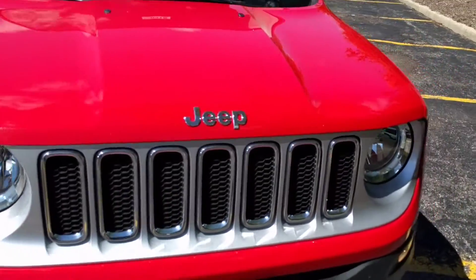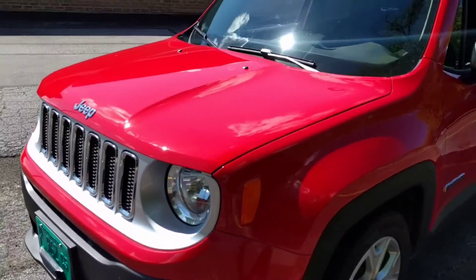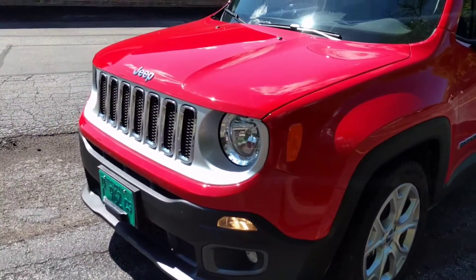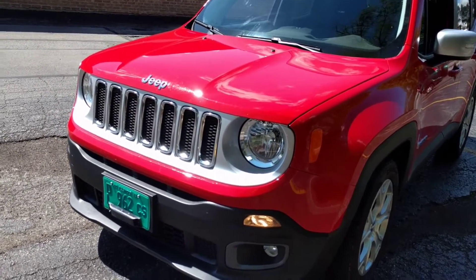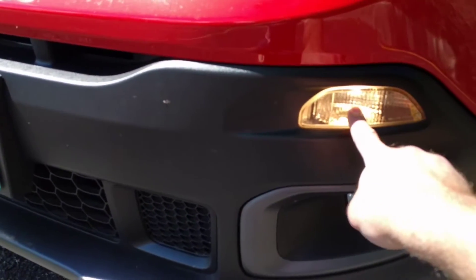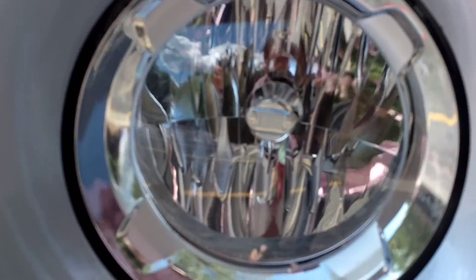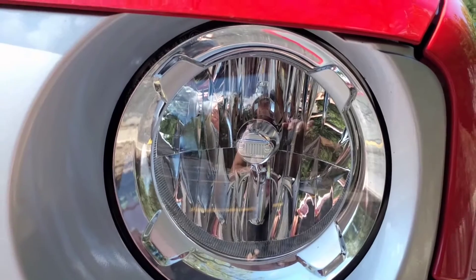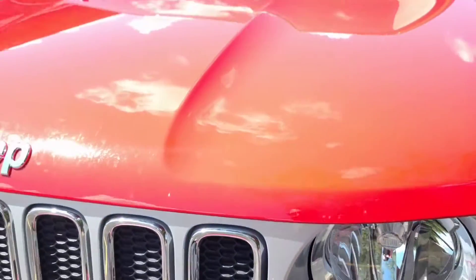It drives like a Jeep Wrangler. I'm not going to say it drives as good as a Jeep Grand Cherokee — my Dodge Challenger drives like a Benz compared to this. But it's nice. It's got daytime running lights, fog lights, and regular lights. And if you look at that, it's got the Jeep logo in the lights, which I like a lot.